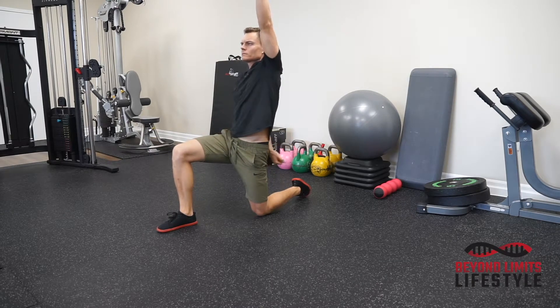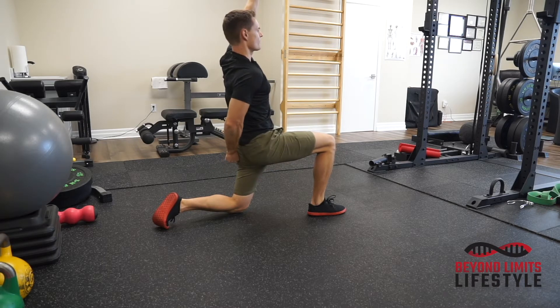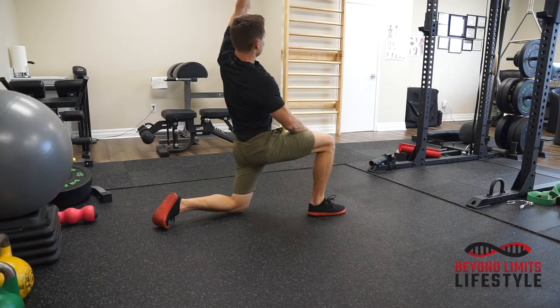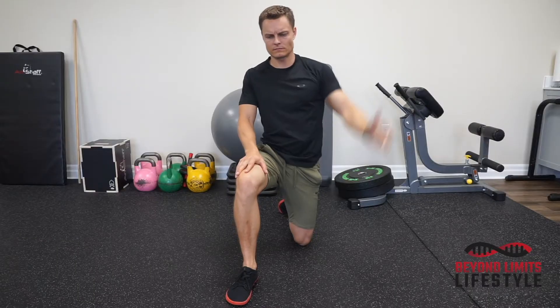Once you do a few of those waves, do a hip flexor stretch — squeeze the abs and the glutes on the trailing leg. You're gonna feel a nice stretch coming from the knee all the way up through the hips. You can lean away and get different angles of the hip flexors.